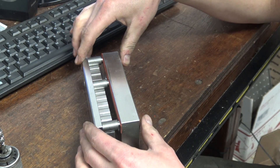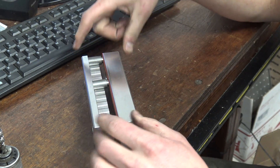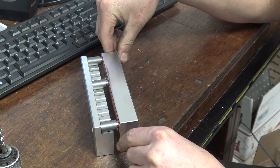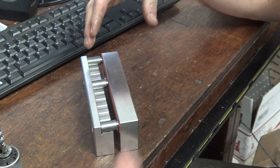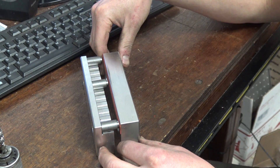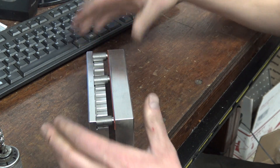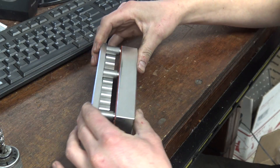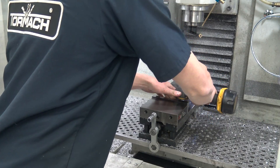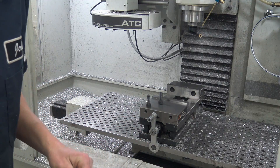I've got a bucket of 300 of these; I don't want to mic or check each one — I want to know my fixture works, because the reality is little glitches happen. I've gotten bit in the past using soft jaws where I just assumed tightening the clamp was enough. Let's go put this to the test. DeWalt 18-volt impact — one of the best tools in the shop, at least for those of us that don't have Carve Smarts yet.